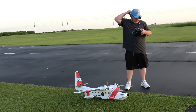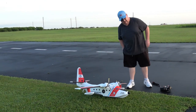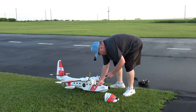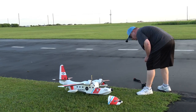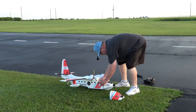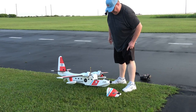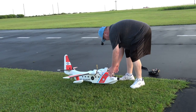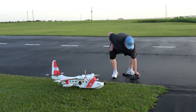We've flown for three minutes and 45 seconds, the motor's off. Let's check our battery and see where we're at. Motor's off — battery is... still got 63 percent left. Definitely plenty of juice.